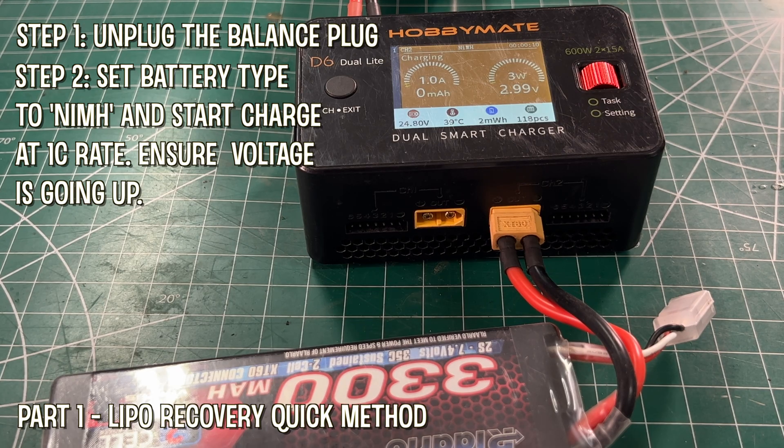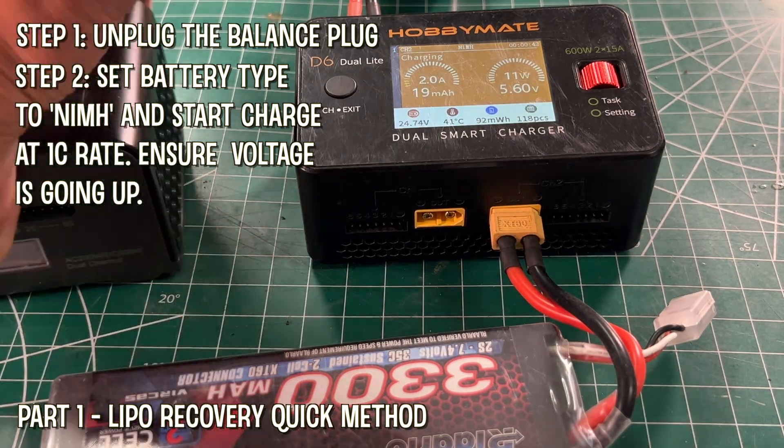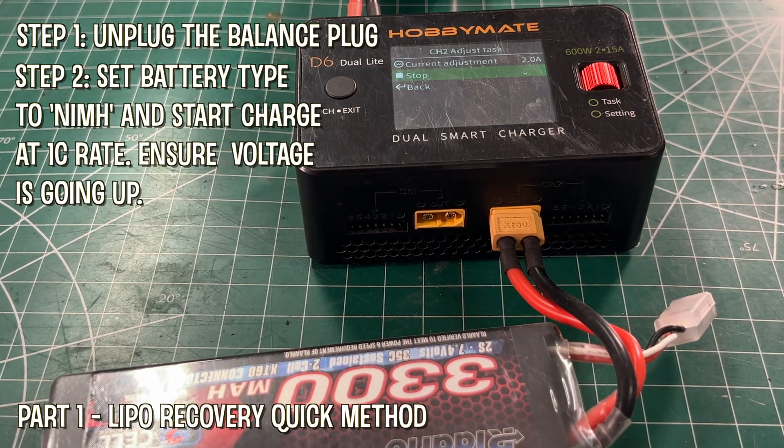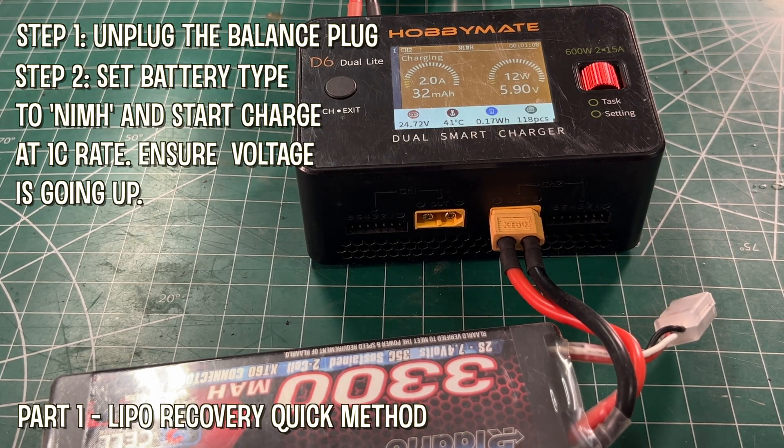Press start, and as you can see, now the battery is charging. It's taking on a charge — really observe the voltage. This process should take 30 seconds to 1 minute normally, because all we're doing is waking up the battery to a level that can be charged, and that is 3 volts per cell.